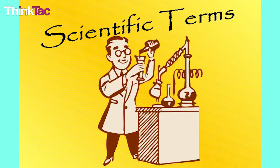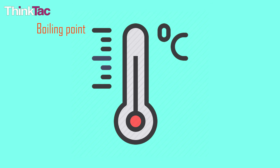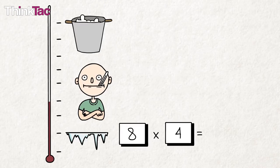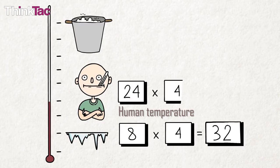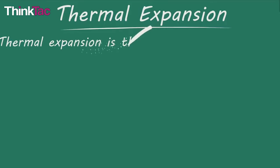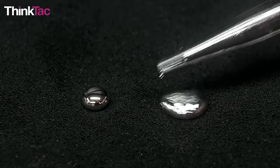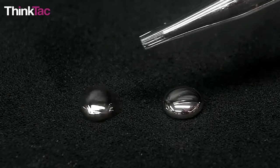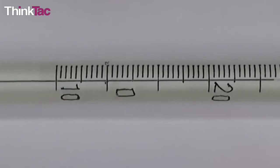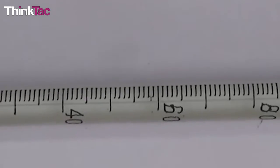Some scientific terms: The Celsius scale is also called the centigrade scale and is based on the boiling point and freezing point of water. The Fahrenheit scale is based on human body temperature, originally set at 100 degrees Fahrenheit. Thermal expansion is the tendency of matter to change shape, volume, and area in response to a change in temperature. Mercury is an element that is liquid at room temperature, is a metal, and has a very high coefficient of thermal expansion. Calibration is the process of making markings on a tool according to linear properties to use it for measurement.